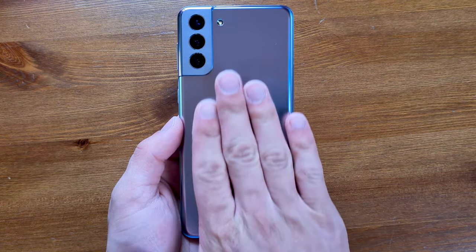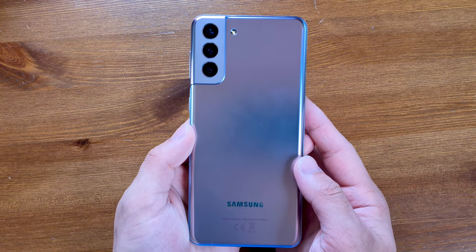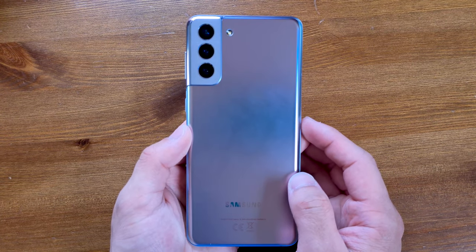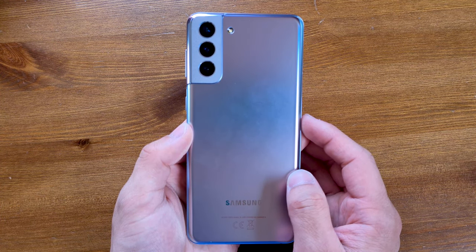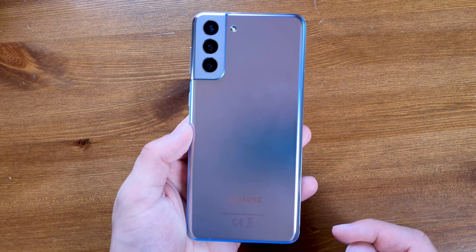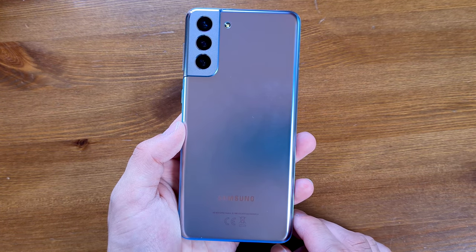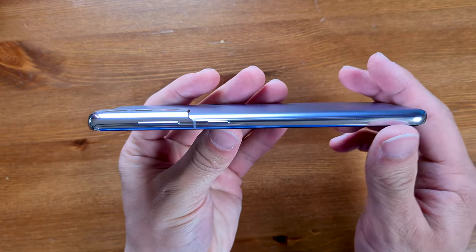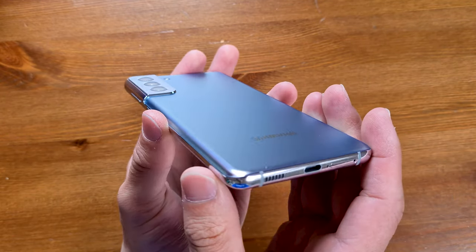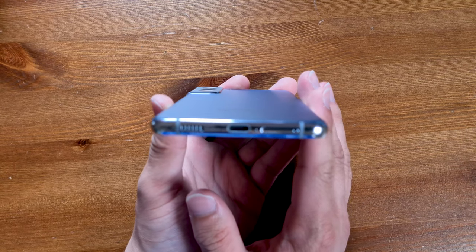The matte glass back looks great, and the camera housing is actually metal — not surrounded by glass this time. This helps considerably in drop tests because it's a big piece of solid metal that takes the impact first, reducing the likelihood of damage. There's a Samsung logo and IMEI and CE info at the bottom in shiny glass. On the right-hand side we have the volume rocker and power button, with an antenna band in between. On the bottom they've moved the SIM tray.